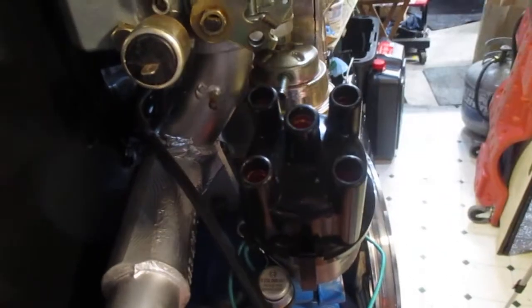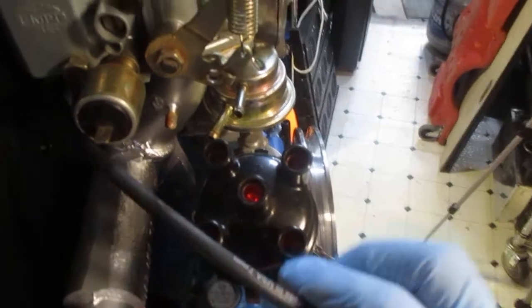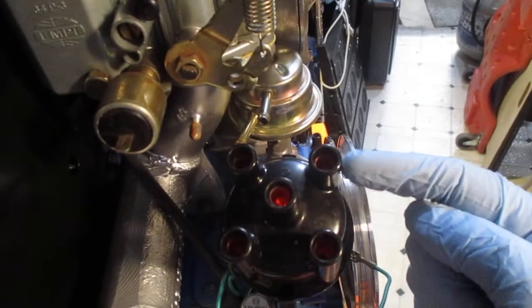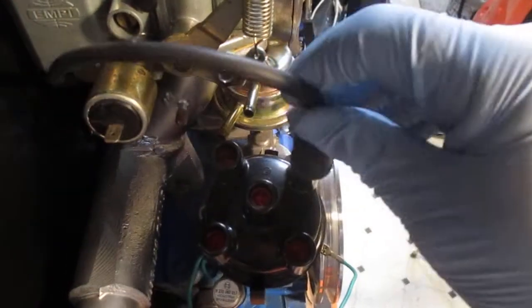The wire goes through underneath the alternator and it comes out underneath the carburetor. If you remember your firing order — one, four, three, two — if it's rebuilt correctly, the number one position on the distributor should be right here. So I'm going to install number one right at that point.